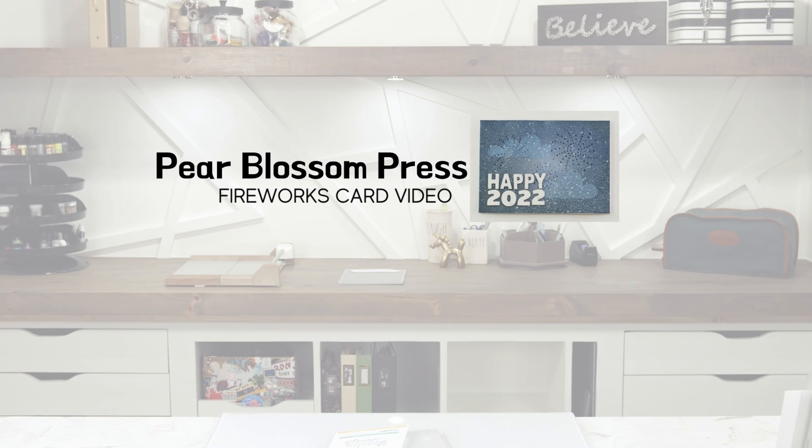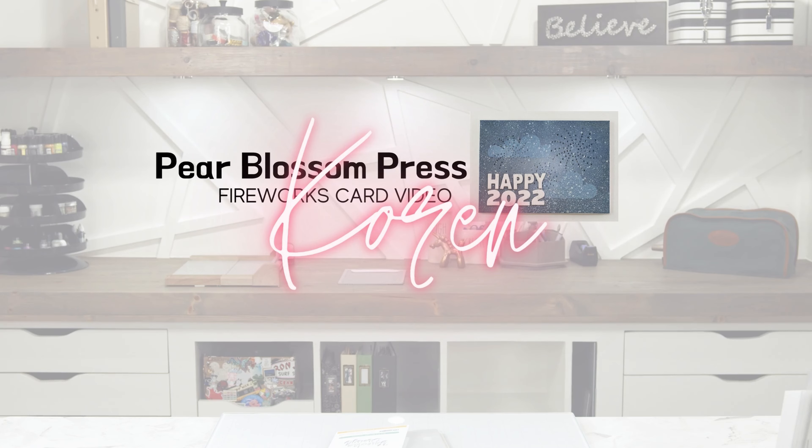Hello everyone, welcome to another card video. My name is Corin Wiskman. Today we are going to make a light-up card for the new year — a firework-inspired card. I did this technique before where you poke holes in your card; it's very therapeutic. We are going to use Pear Blossom Press halo lights. I learned a fun trick from my friend Tana: keep the little battery piece in your card so that the battery doesn't die when you send your light-up card. It's genius.